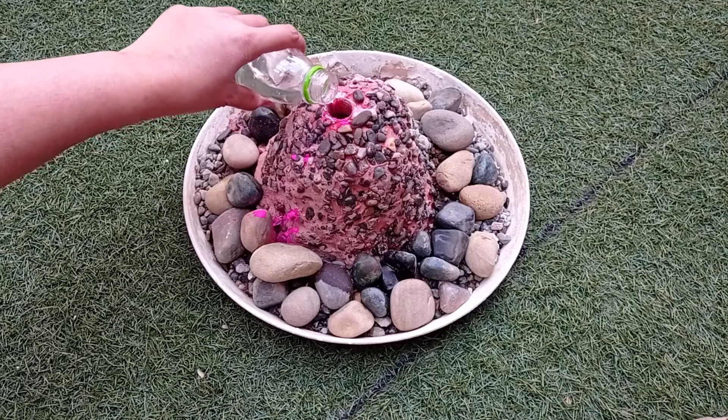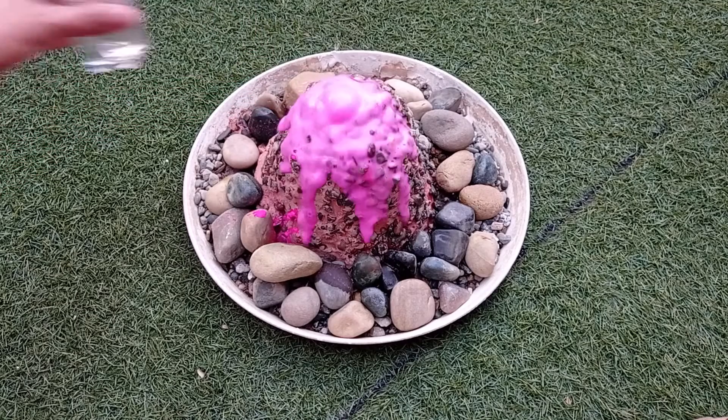Now to trigger the eruption, add vinegar. And here comes our lava.